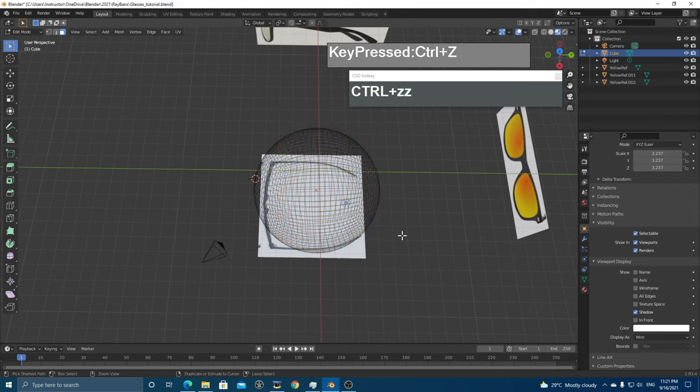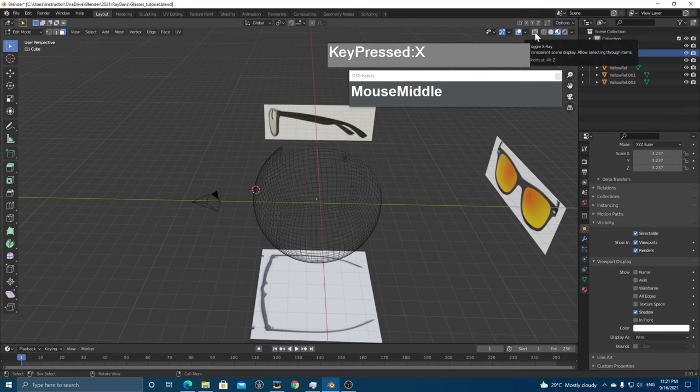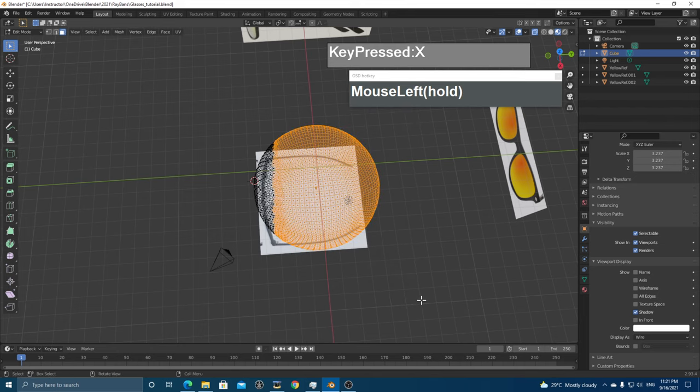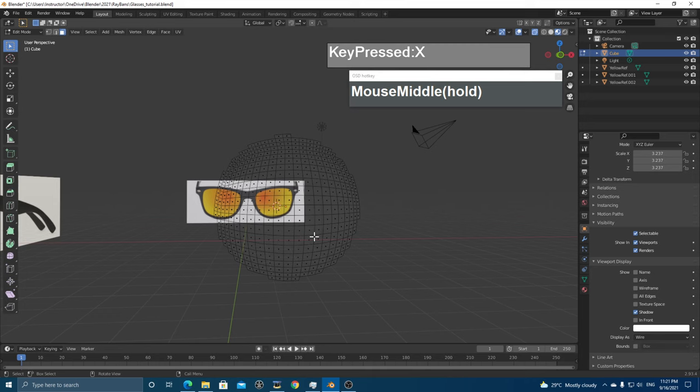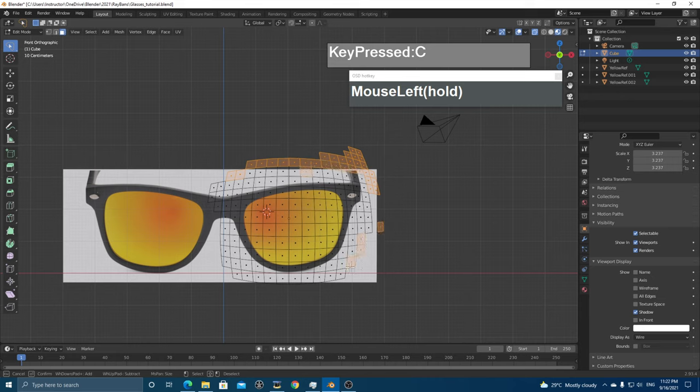Use the Lasso Select tool to select all faces not needed and delete them. You can also press C for the circular brush to paint over unwanted faces. Leave enough faces for a nice circular lens area. Next, I want to create a Bezier curve to use as a projection cut. Go to Object Mode, then press Shift+A and create a Curve > Bezier Curve.